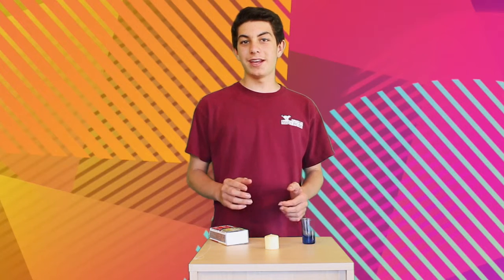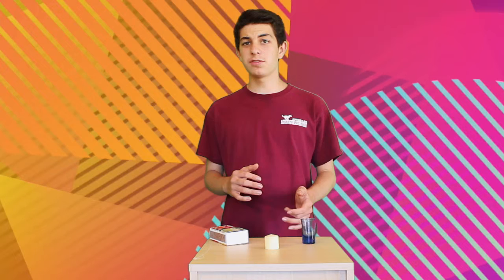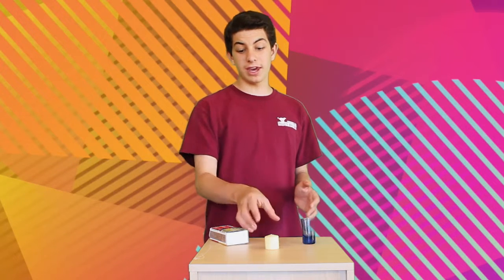Hello everyone, and welcome to Brian's Science. It's the only show on the internet that combines science and magic. I'm your host, Brian Linthicum, and today we're going to be doing a really cool trick with a candle.